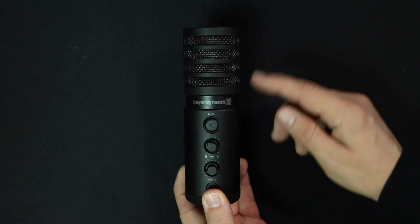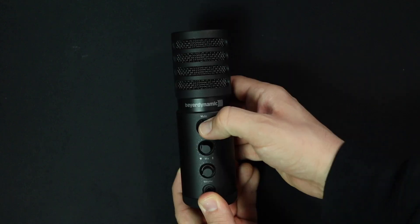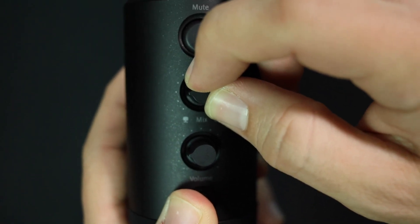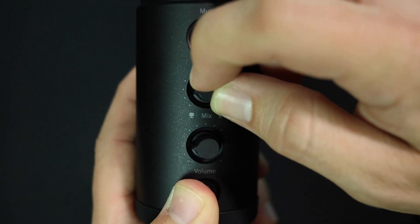As far as build quality, this thing actually feels really robust and nice. It has an all-metal construction with a decent amount of weight to it, while the dials, buttons, and switches are made of plastic. The dials do have a tiny bit of wobble to them, but it's nothing excessive or out of the ordinary.